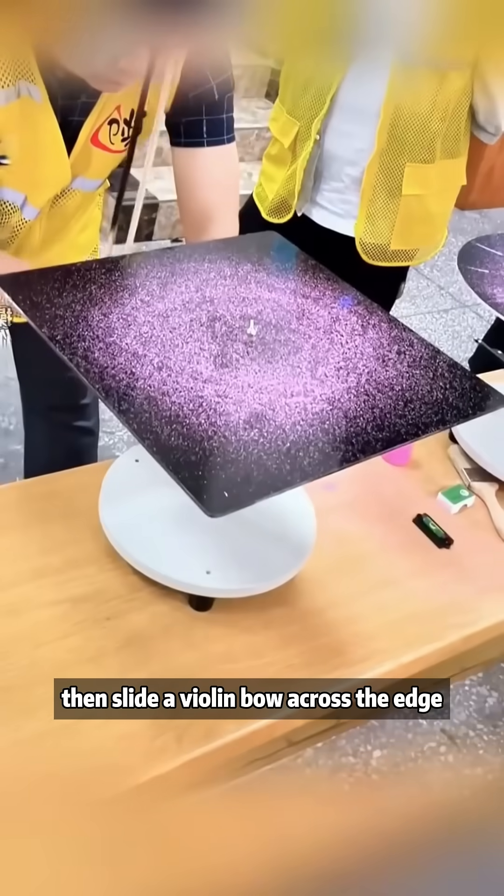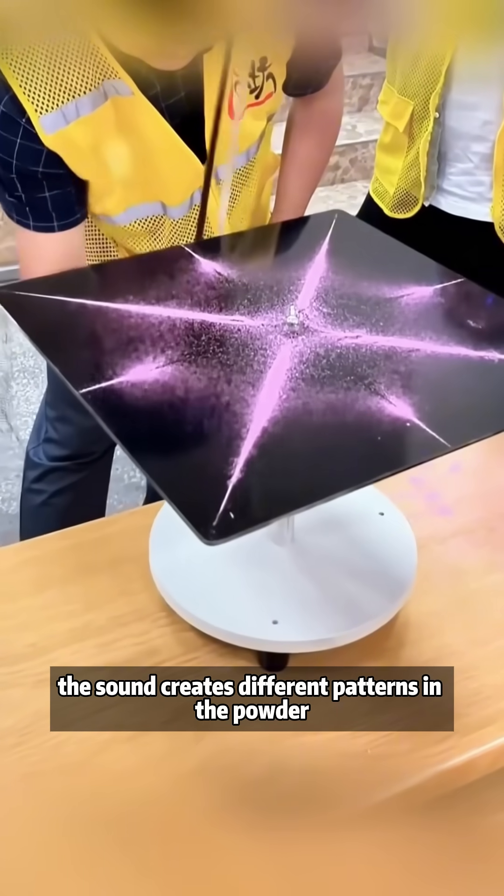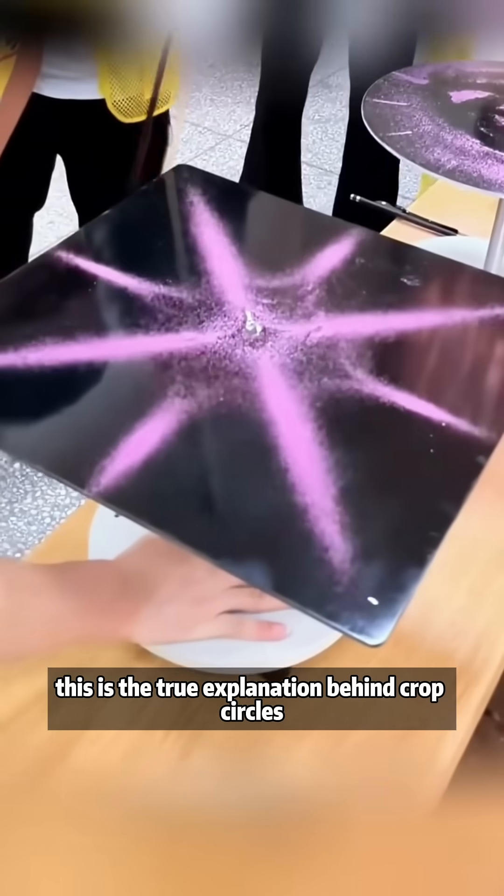Sprinkle colored powder on a board, then slide a violin bow across the edge. The sound creates different patterns in the powder. This is the true explanation behind crop circles.